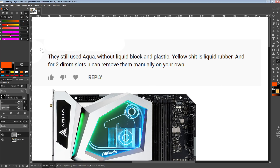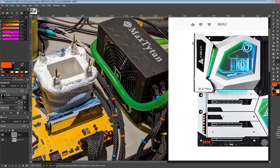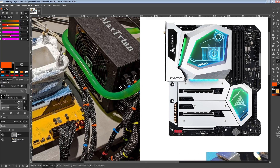I guess my expectations were way too high for YouTube commenters. So let's go over this. They say he still used the Aqua without the liquid block and plastic — I mean, anybody with a pair of functioning eyes can see that Splave removed the water block. And that's not the problem. I have a problem with the fact that the PCB is different.